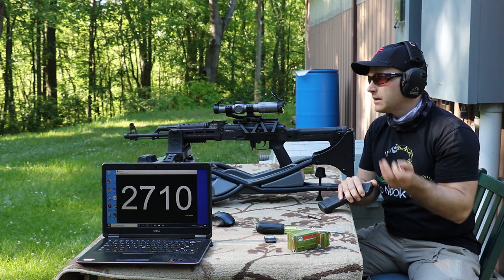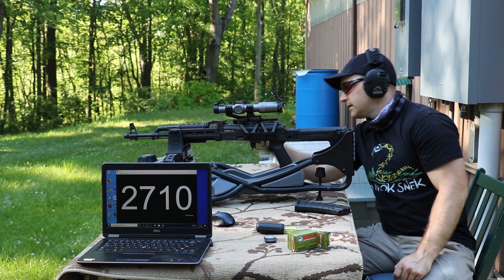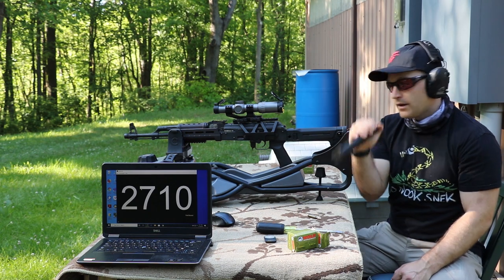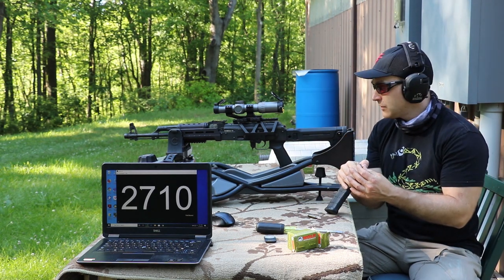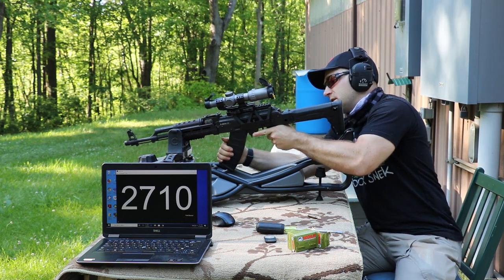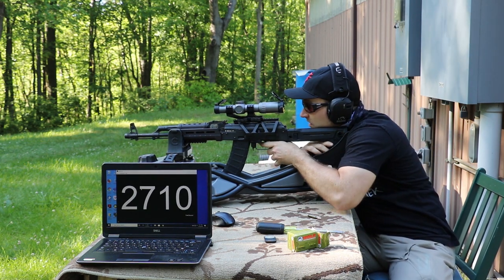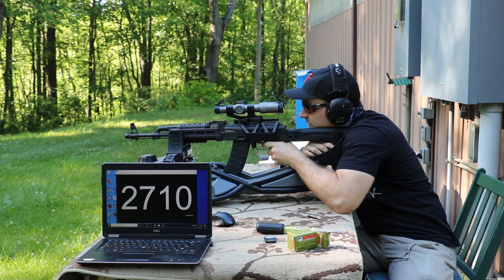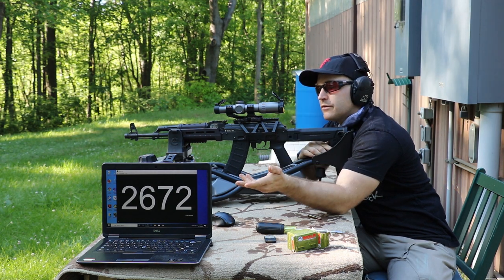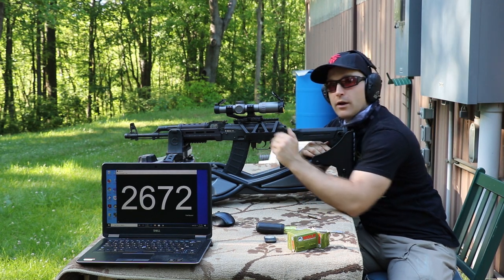We'll shoot it in gel. We have a standard FBI 10% clear ballistics gel block at about 12 feet. We've got the chronograph, the screen, and this new Caldwell Hydro Sled that I can actually use pistol-grip guns with magazines in. I've got a 30-round mag that actually fits in the sled, which will help with our accuracy portion. Velocity reading: 2672.